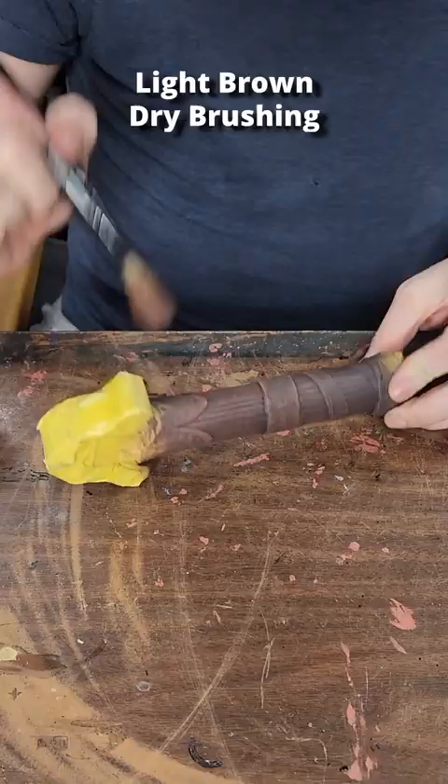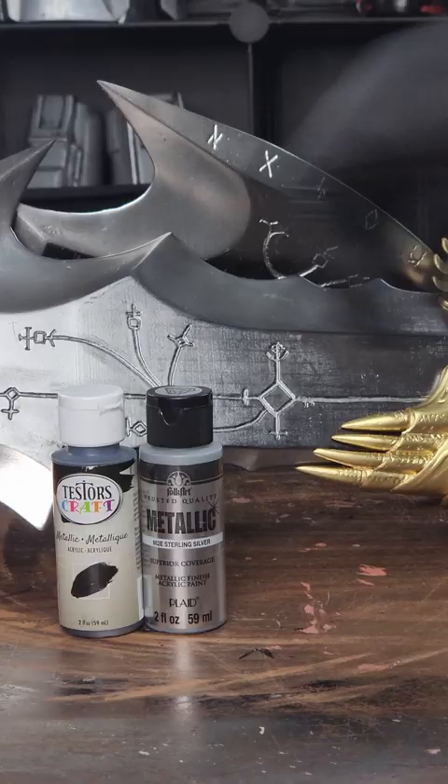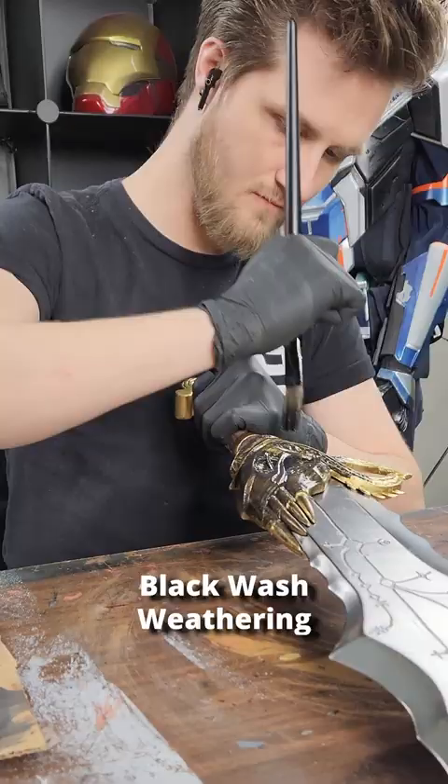I used epoxy to attach the pieces together with an aluminum rod providing support. Then I used silver acrylic to highlight the lines and black acrylic to weather each blade.